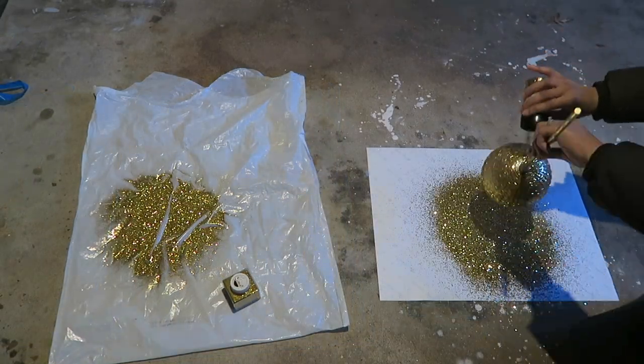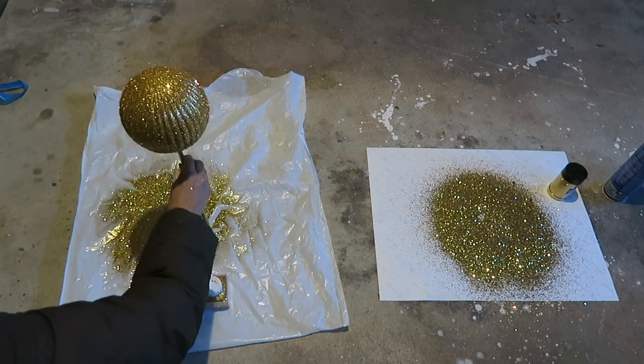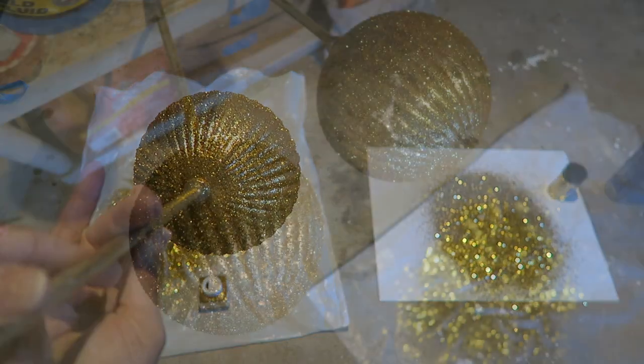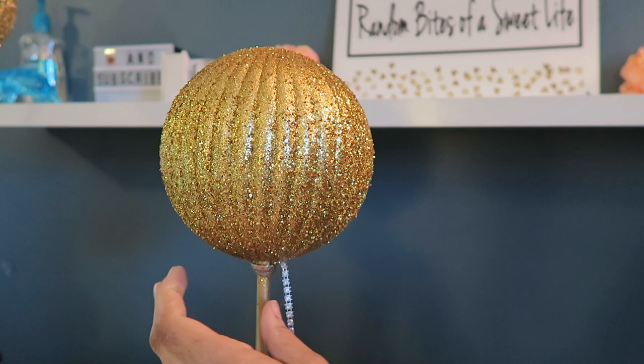The Glamorous Penny Pinscher wanted everyone to go all out with the glam — make it as bright and glittery and sparkly as possible. She wanted us to incorporate some diamond wrap and some rhinestones. So here I'm adding some diamond wrap.